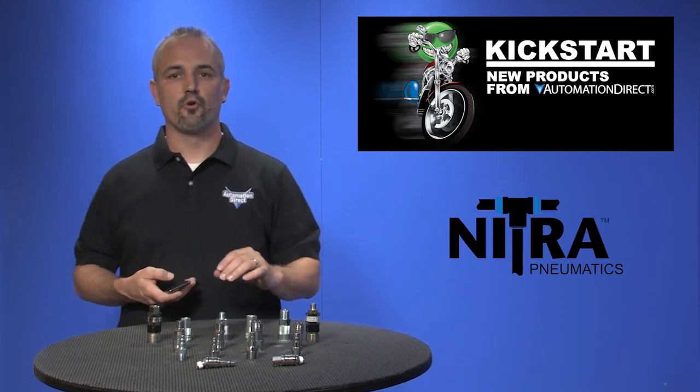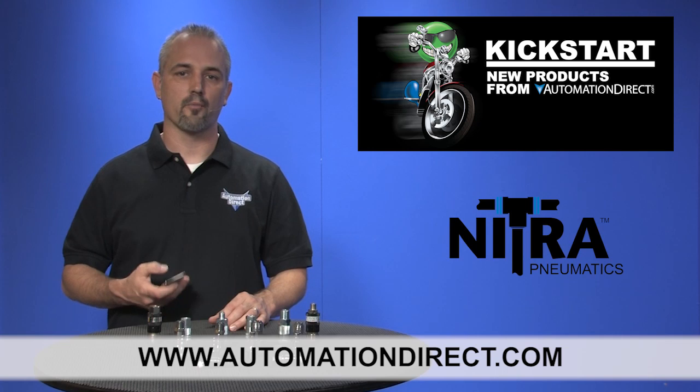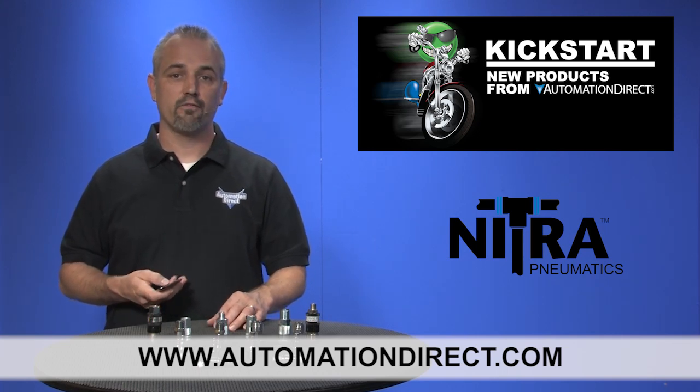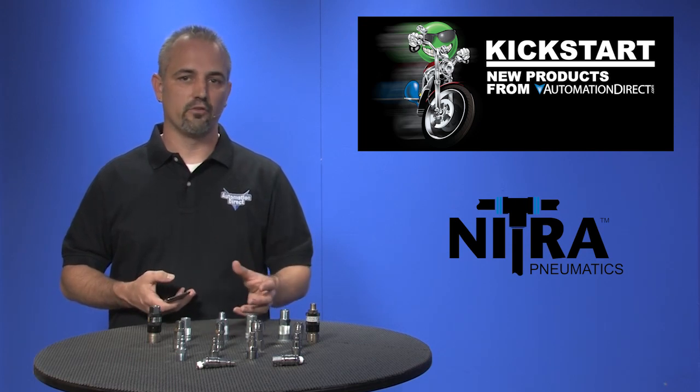You can find the agency approvals and the specs for these Nitro Pneumatic parts on our website at automationdirect.com. And don't forget we sell hundreds of other pneumatic products like cylinders, valves, manifolds and more.